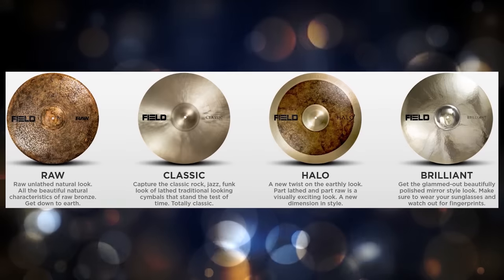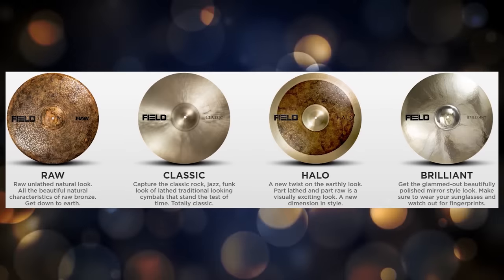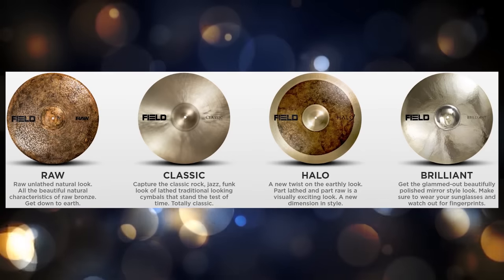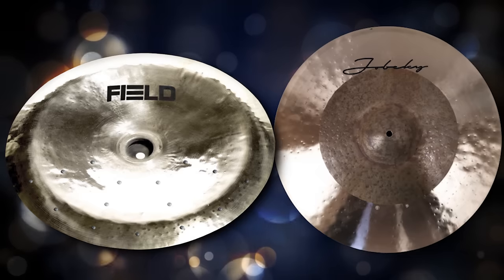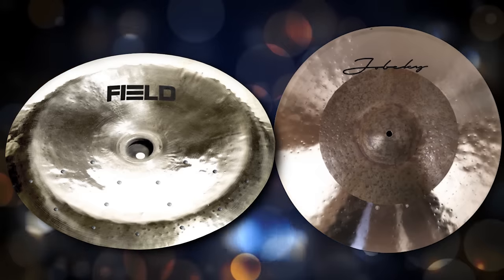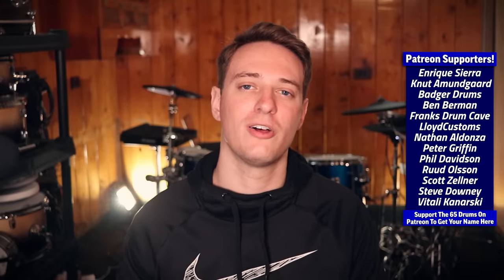When it comes to the coolest-looking metal electronic cymbals, the two biggest contenders in my opinion are Field and Joe Becky. I've kind of flip-flopped between liking the Field Raw series and the Field Brilliant series — both look freaking amazing. Everyone has different tastes, but those are my two favorites. Field and Joe Becky make incredible-looking metal electronic cymbals. Let me know what your favorite hi-hats, ride cymbals, and crash cymbals are down in the comments below. Have an amazing day — thank you so much for watching all the way to the end, and I'll see you all in a few.